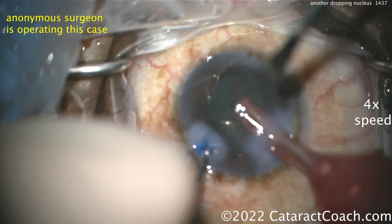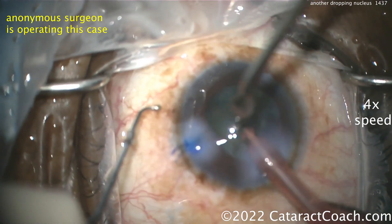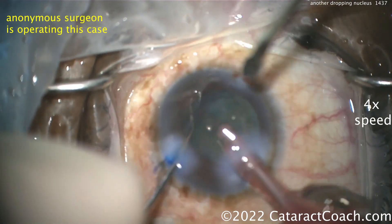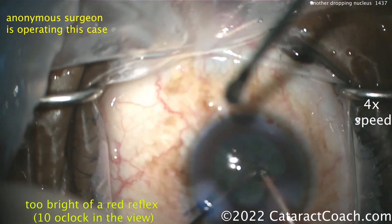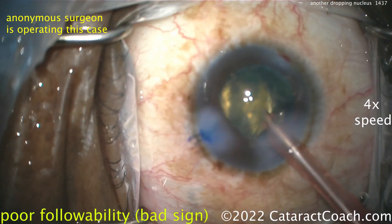If you can't rotate the remaining nuclear piece, my advice would be to get it out of the bag. Look at the corneal incisions — look how much edema there is in the cornea. That tells you how much leakage there's been from the incisions and how long you've been inside. Look at that bright red reflex — that means there's no capsule in that quadrant, no cortex, no capsule, nothing.